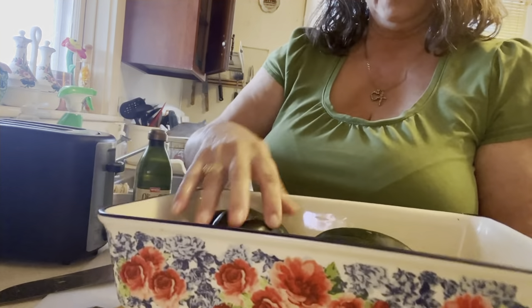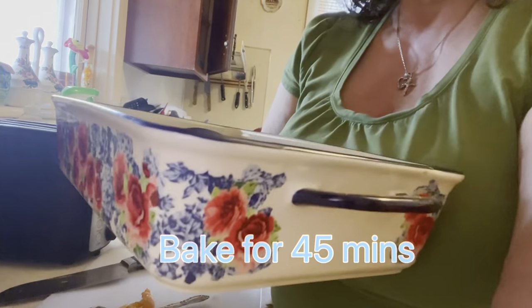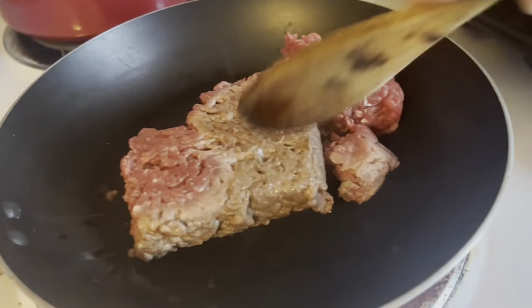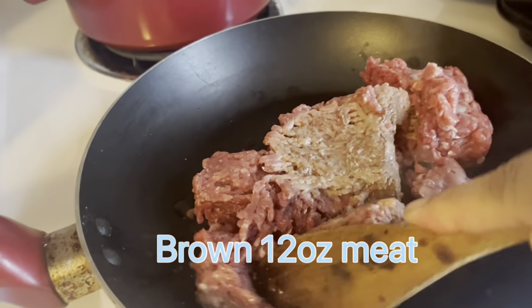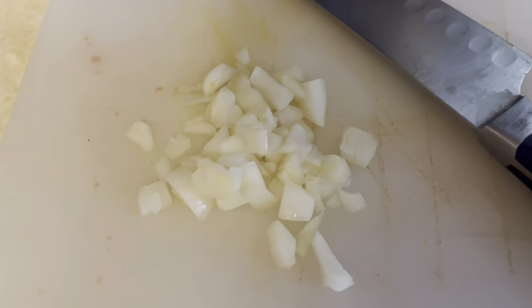For your salt lovers out there, you can sprinkle a lot of salt and pepper on the inside before you cook these. Next step is browning the ground beef with chopped onion.